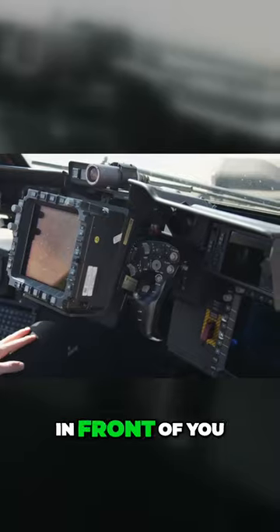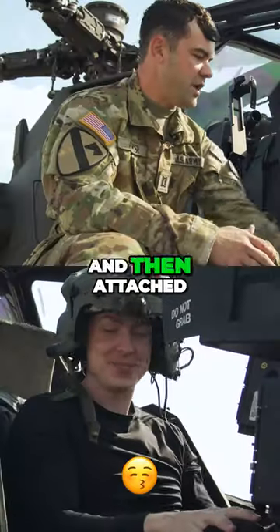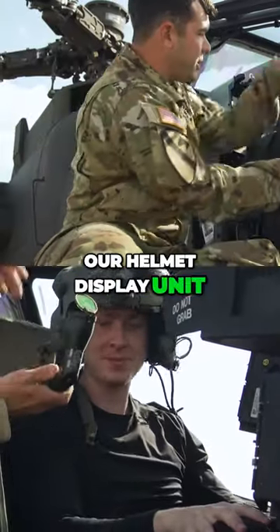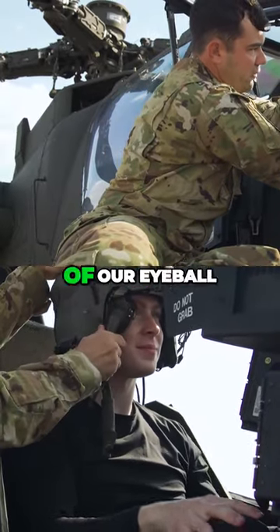So if you put your hand on the grips in front of you, and you feel behind it, there's flaps on the back. And then attached to our helmet is our helmet display unit. I'll go ahead and put it on for you now. And as we roll this in front of our eyeball, that is what we use to connect the gun to our helmet.